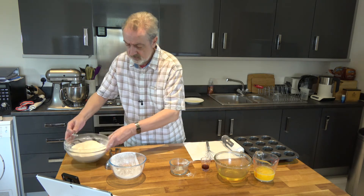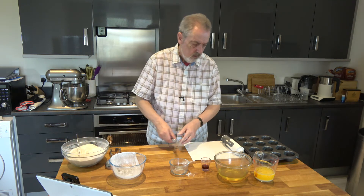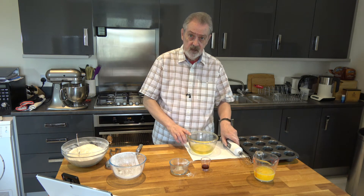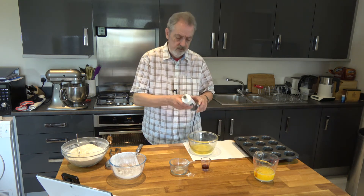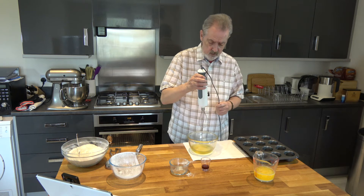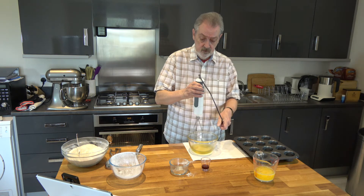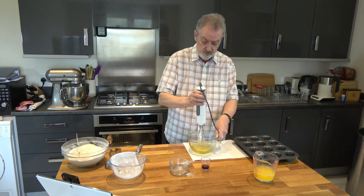Then I'm going to set that aside and whisk these eggs until they're light and frothy. I've got it on a low setting — I want them light and frothy but not to the soft peaks stage.